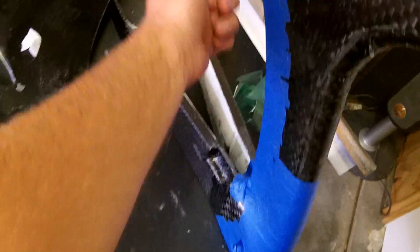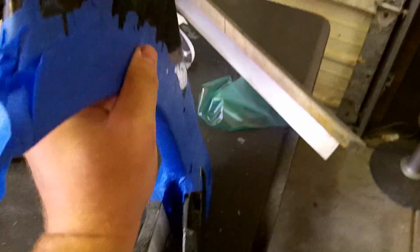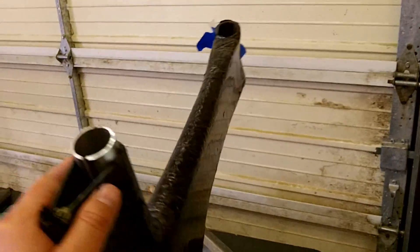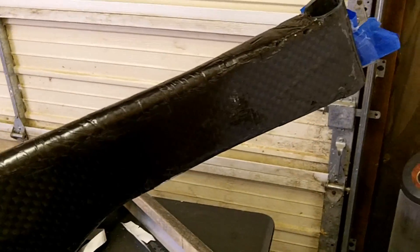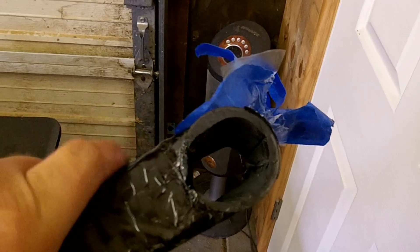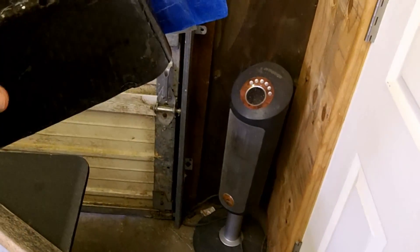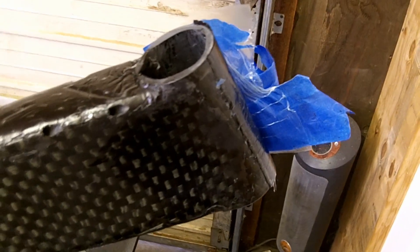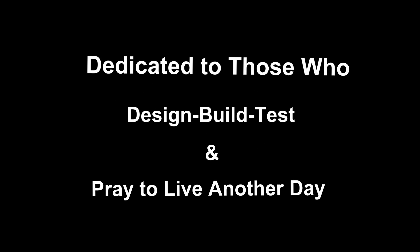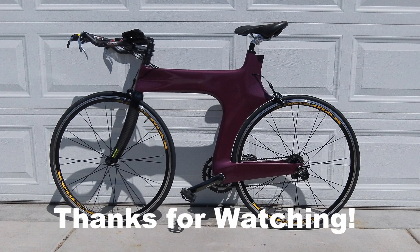I've got all the seams covered now on the back side there in between the chainstays, so this is pretty much finished. Now it just gets filled and sanded down nice and then painted, and there's a few other things we'll do to it. I don't know if I showed you this already — I cut this out. It's a pretty beefy tube. You can see how thick that is there. I'll have to cut a lot of that out for the cups for the headset. But so far, pleased with it. I'll see you next time.